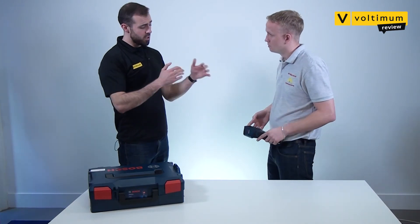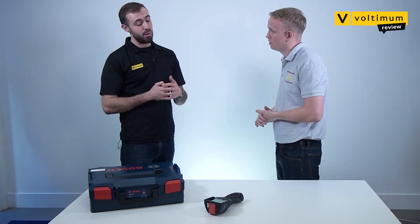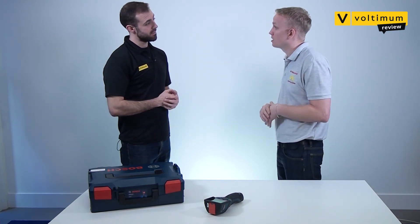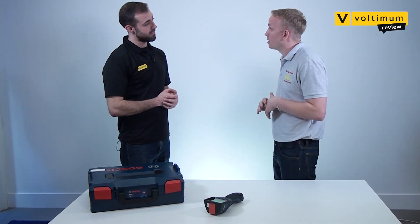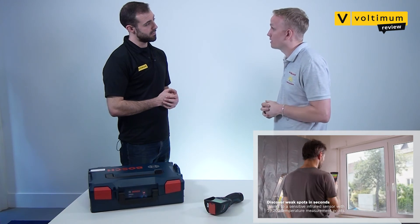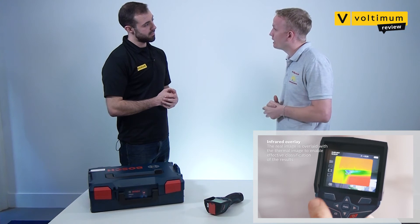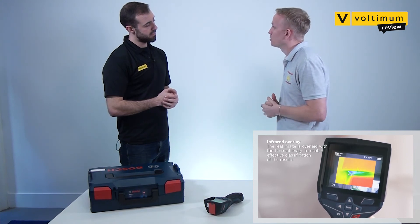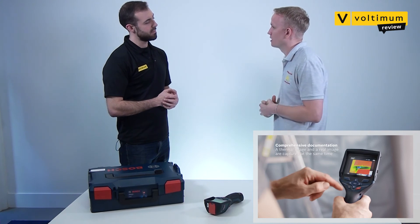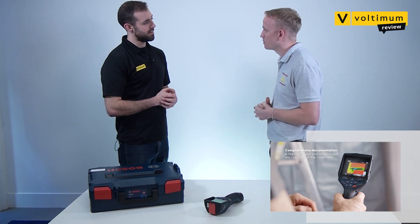So Kyle, what's your verdict on the Bosch thermal imager? Have you been convinced that thermal imaging is the way forward? This product has definitely opened my eyes to the benefits that thermal imaging can offer. The dual camera and the display options particularly stand out to me, as I know how much time it could save my team when identifying faults. I can see this product being useful for any electrical business of any size or speciality. However, I think this kind of device will appeal more to industrial and commercial electricians, where it's critical to maintain systems and downtime is rarely an option.